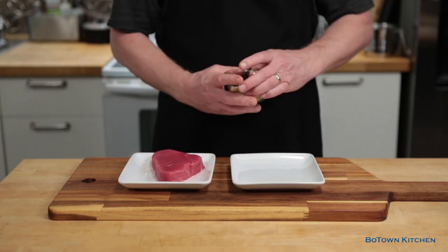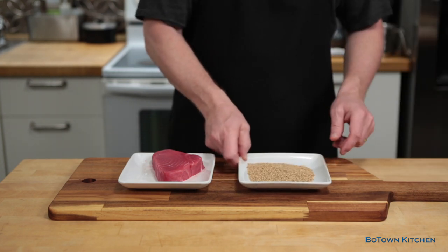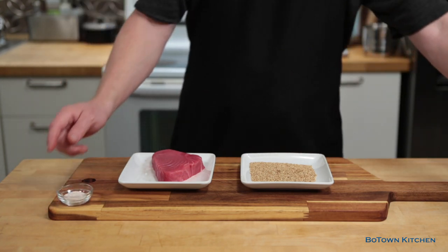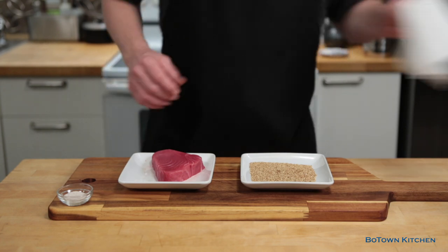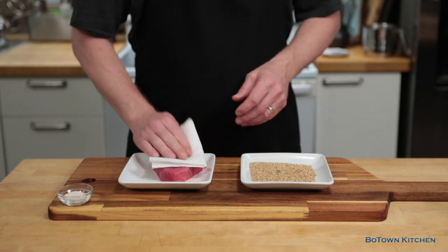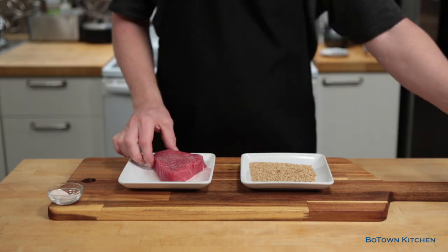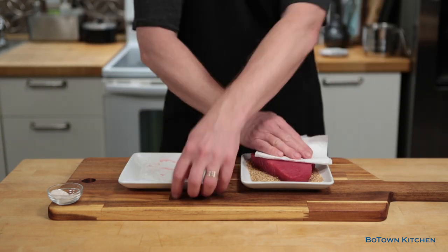First we pour a layer of seeds evenly on the plate about the size of the tuna — that way the seeds stay in place. What was that? I just poked the seeds for no reason. Weird. Okay, grab a towel and dry off the surface of the tuna. Then we season it with some salt, pepper, and lay it on the seeds.